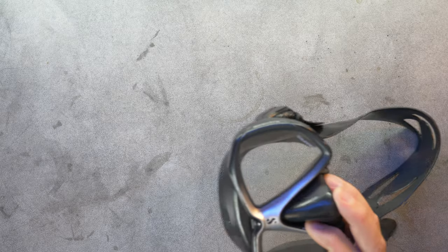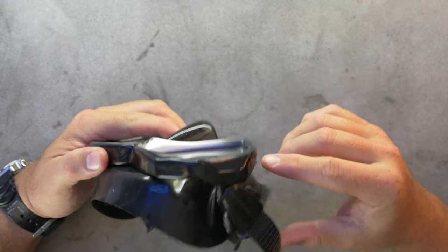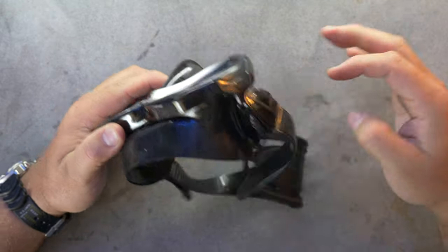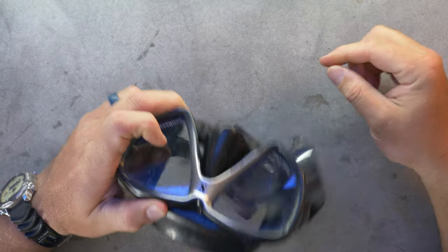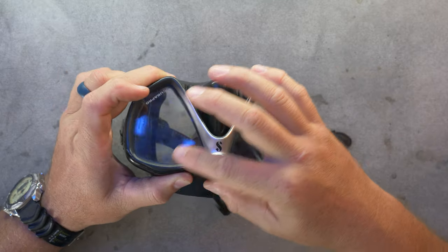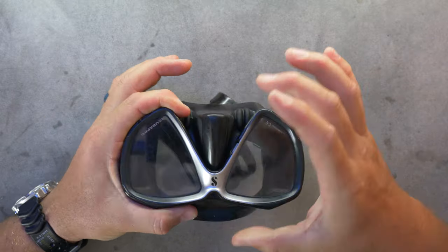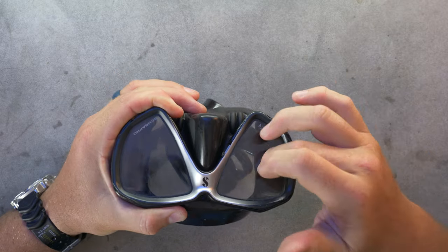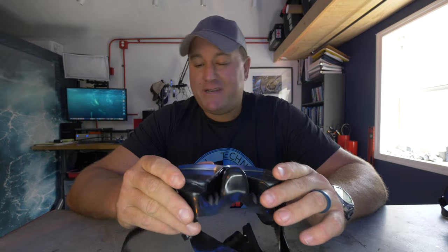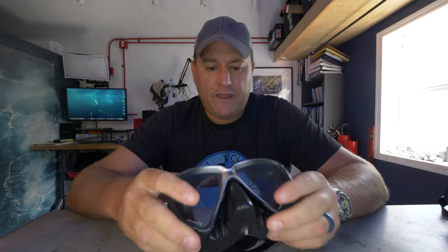First off, let's look at the Scuba Pro Spectra here. This is obviously a framed mask, which is made up of five components: the strap, the buckle, the lens or lenses in this case, the skirt which includes the nose cup, and this hard plastic frame. The frame is acting as a clamp or brace, holding the skirt to the lenses. This mask actually doesn't fit me very well at all — I don't dive it, it's part of my rental fleet. Nothing wrong with it, it just doesn't fit my face.